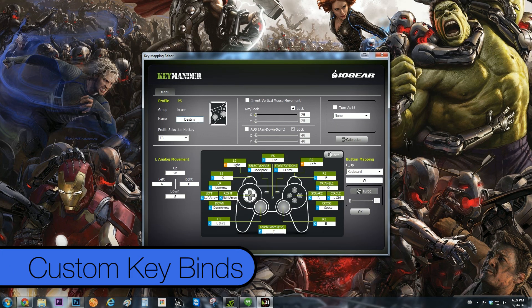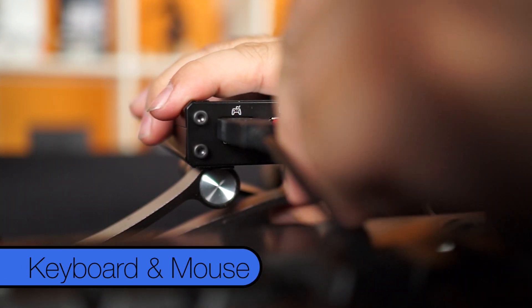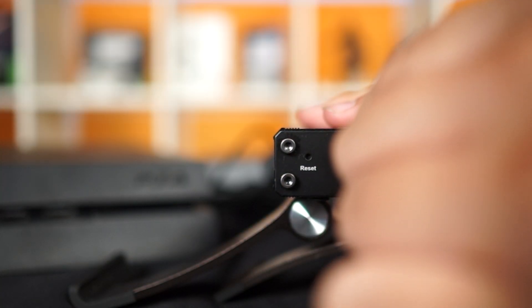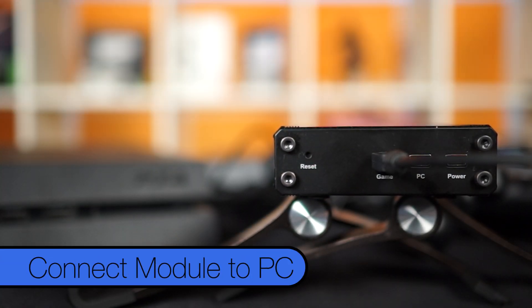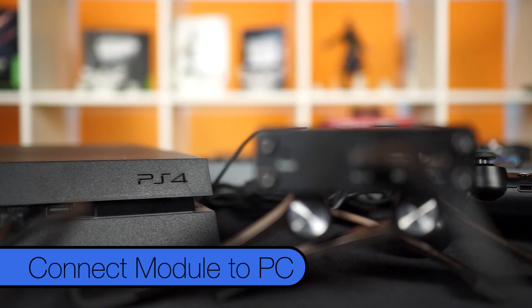From here, you can either fiddle with the keybinds or, if you're like me, jump straight into plugging in the Keymander into the PS4 to play. You will want to plug in your PS4 controller, keyboard and mouse to the corresponding ports on the Keymander — don't worry, they are labeled. Then, plug one of the included mini USB cables to the game port on the back of the Keymander and the other end to the first USB port on your PS4.